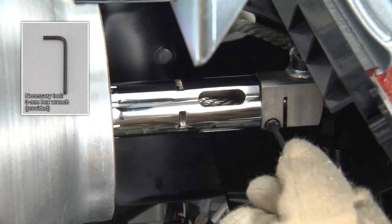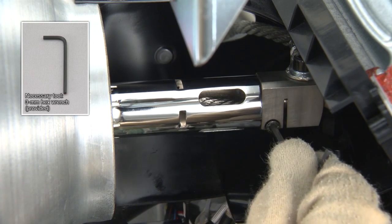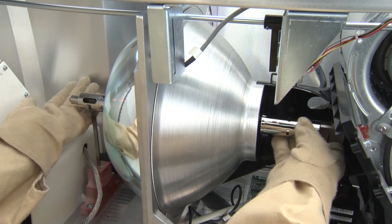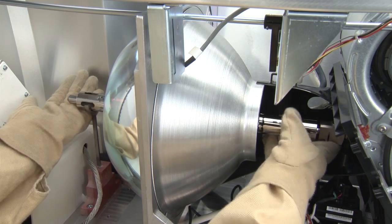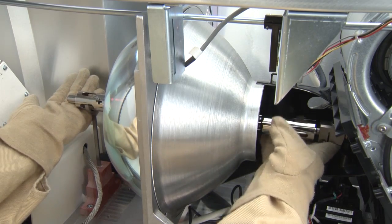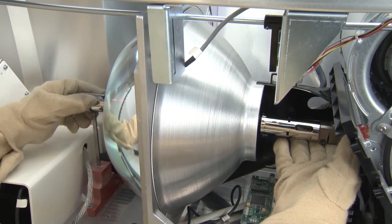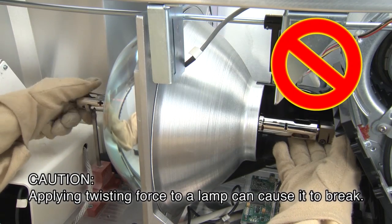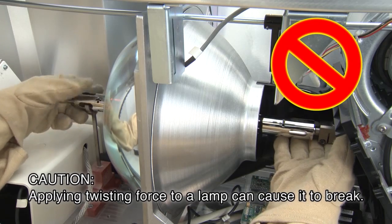Loosen the screw on the positive non-threaded end connector and remove the connector. Loosen the screw on the negative threaded end connector. Support the lamp with your left hand, preventing it from dropping, while using your right hand only to rotate the metal part on the negative threaded end and remove the lamp from the lamp holder. Do not turn the lamp with your left hand, as doing so will result in application of twisting force to the lamp.